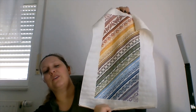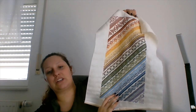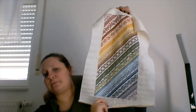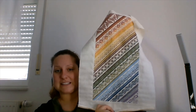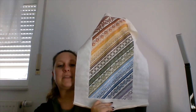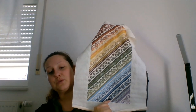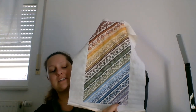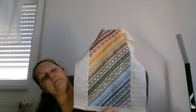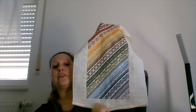This is stitched on 32 count white opalescent linen and I stitched it completely as indicated in the pattern. There's a conversion for Overture Soie, one for DMC and one for Dinky Dyes. I decided to go with the Dinky Dyes and stitched as indicated — full crosses, one over two. The specialty stitches are all done with one strand of floss except for the satin stitches in band number 10, which are done with two.